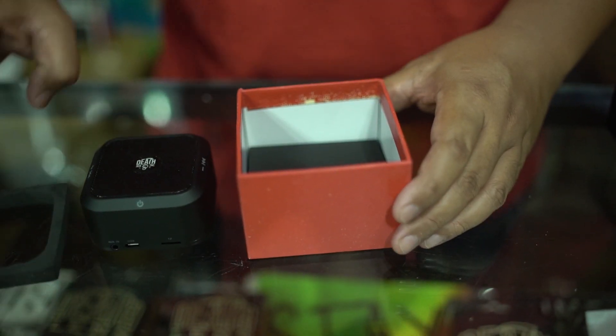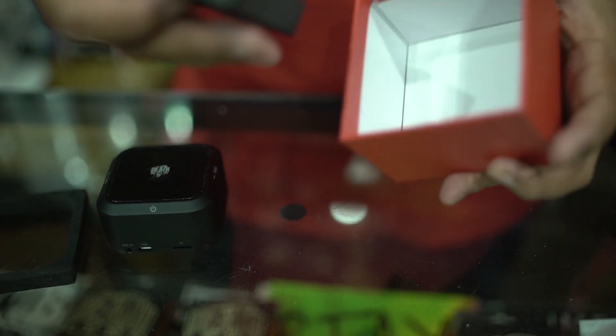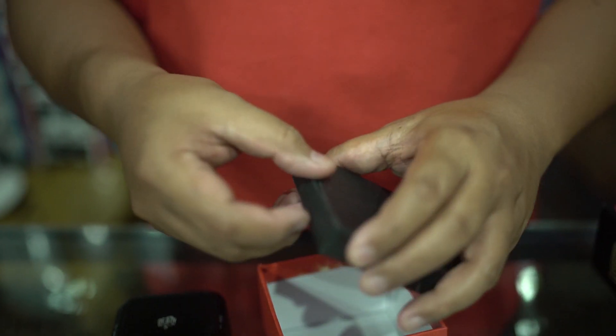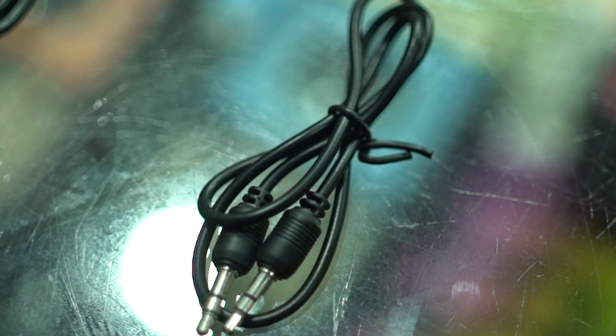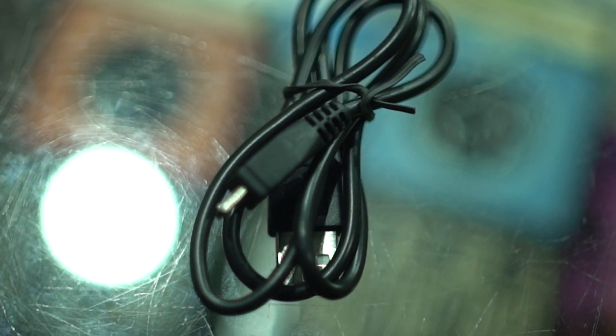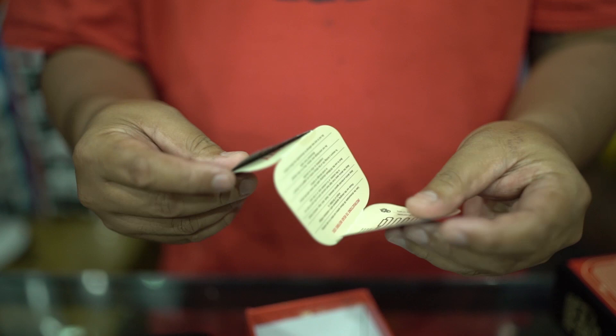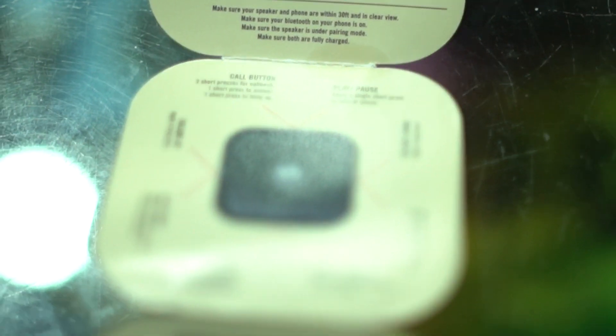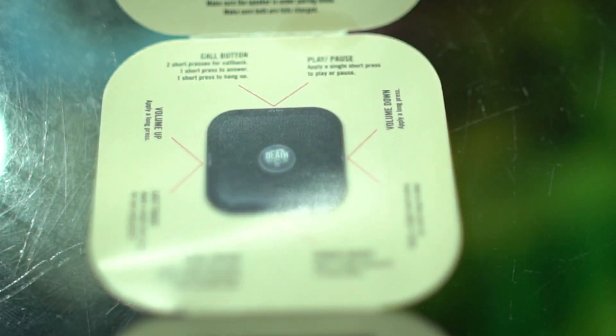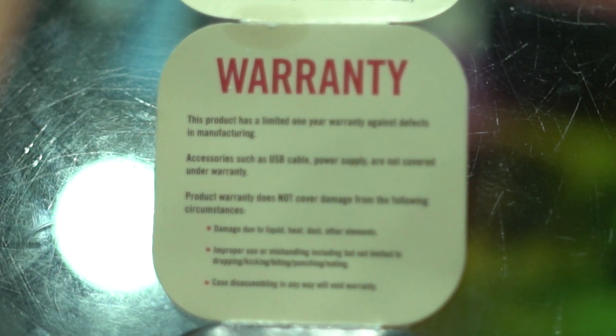As you open up the box, let's see what goodies they have in here. Got a small box for the accessories — you got your audio jack, your USB cable, your user manual with all the instructions and parts. And then there's a warranty.